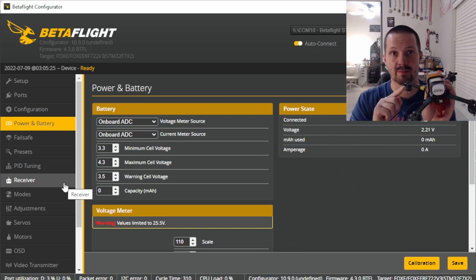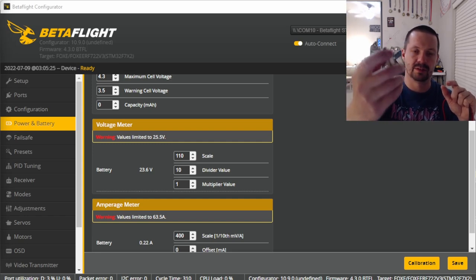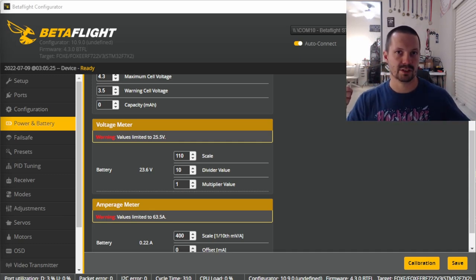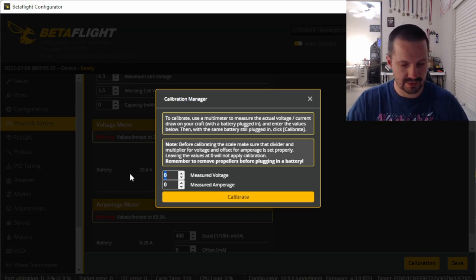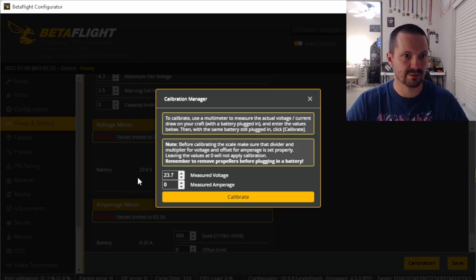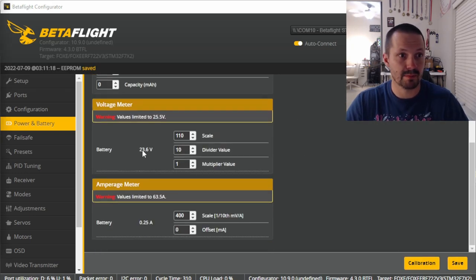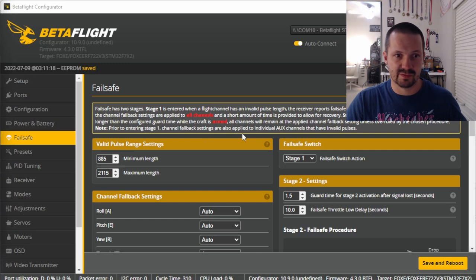In the Power and Battery tab, plug your battery in — still no props. If your VTX tends to overheat, temporarily unplug it. Now calibrate the voltage meter: find the actual battery voltage using a cell checker, multimeter, or charger. Click Calibration, enter the measured voltage (for me it's 23.7V), click Calibrate, then Apply Calibration, then Save. After that, the Betaflight-measured voltage should closely match the real voltage.